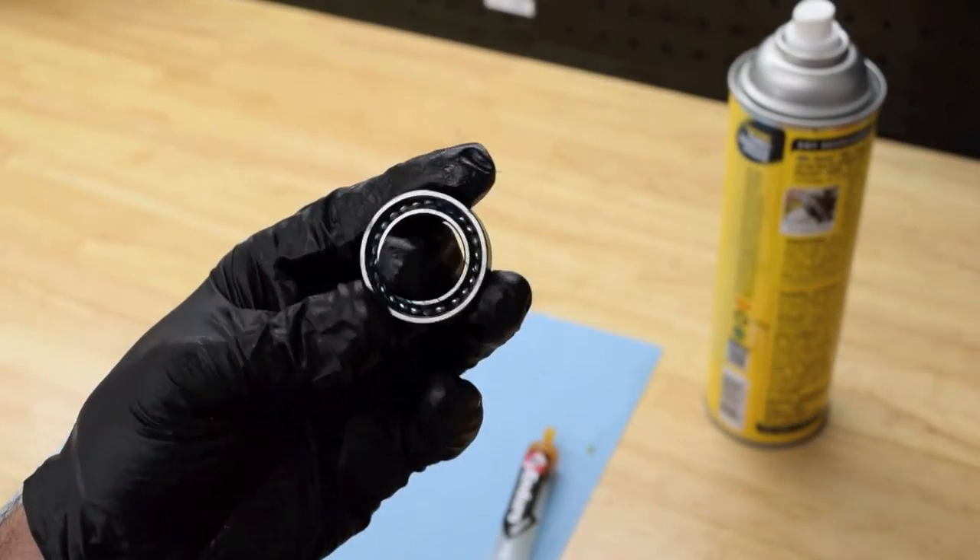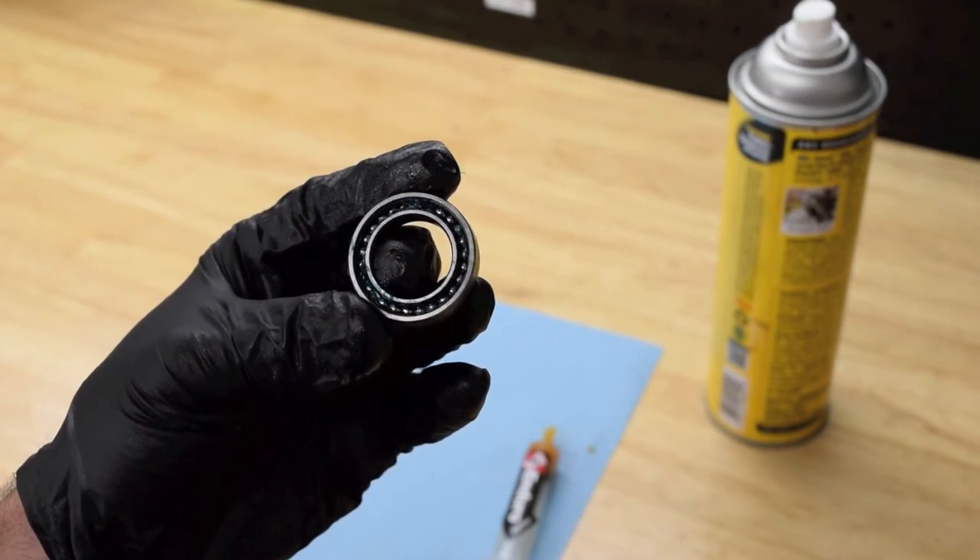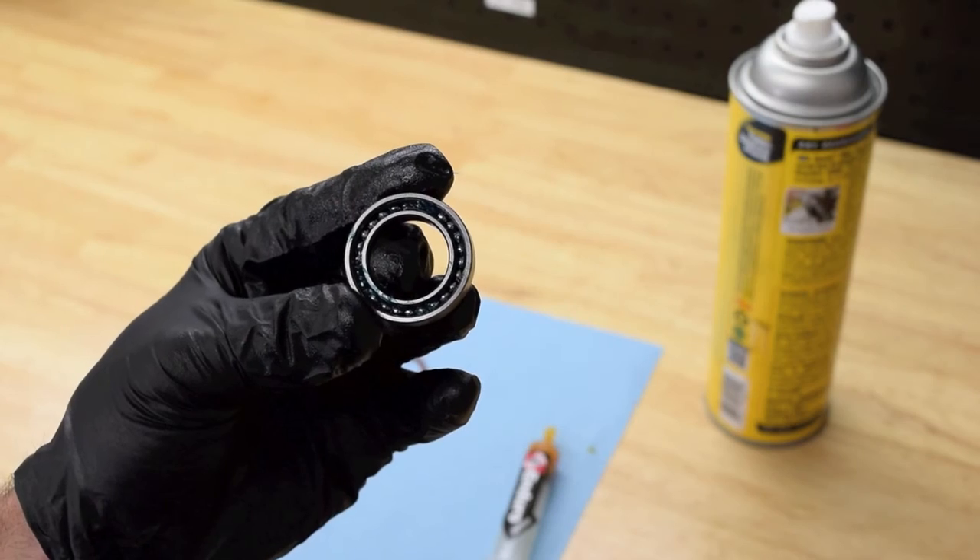These max bearings are packed with a special Almagard extra high pressure grease that lasts longer against the elements and intense forces associated with mountain bike riding.